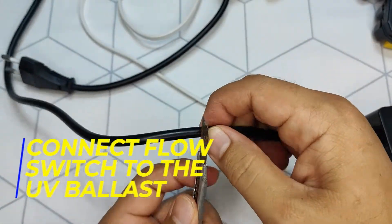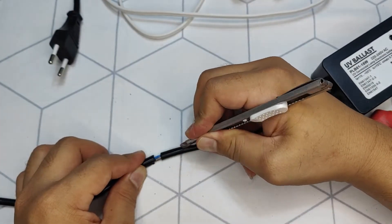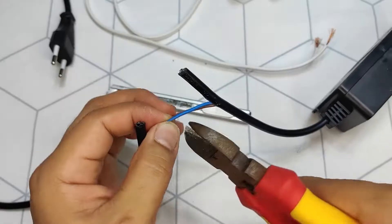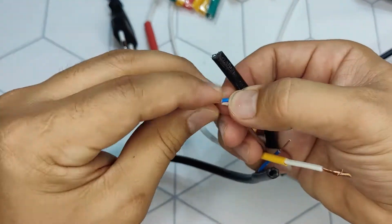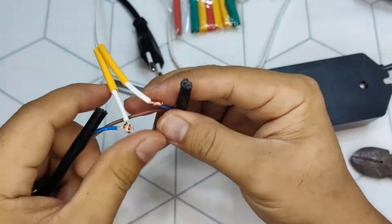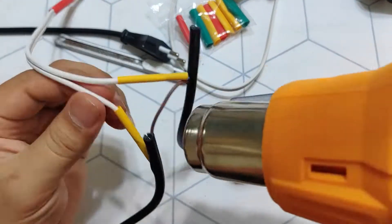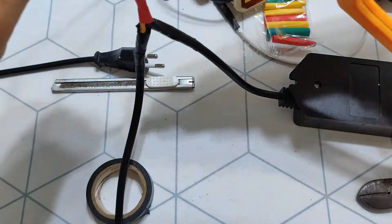Strip the cable for the power plug of the ballast on the 220-volt side. Connect the wires in either way since this is AC, so no polarity is required. I am showing this video with a 220-volt system, so please check and confirm what your system voltage is before proceeding. Make sure to wrap your connections properly sealed with electrical tape, specifically if the install area is damp and high humidity.